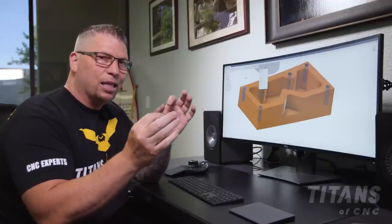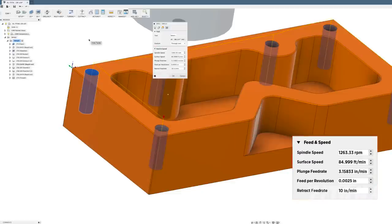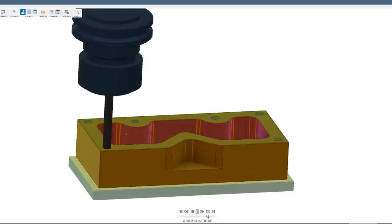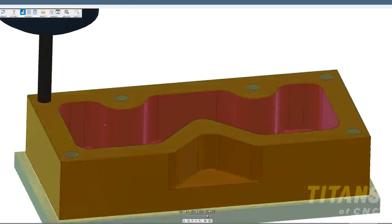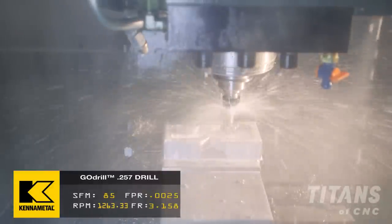For the thread drill speeds and feeds: surface footage is 70 to 130 in Inconel, so we're going 85 SFM. The chip load changes for smaller tools — on smaller drills I like feed per revolution to be about 2 to 3 thousandths, so we'll split it at 0.0025. Then we drill straight down, come out, go to the next hole — no pecking. The coolant blasts from the tip and we get consistently perfect holes.